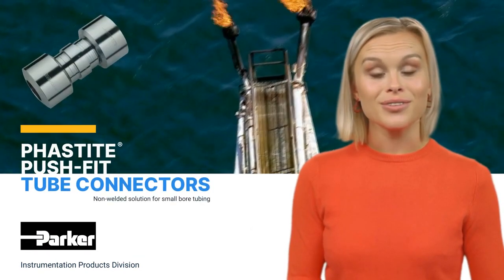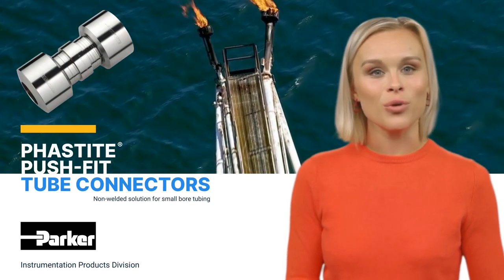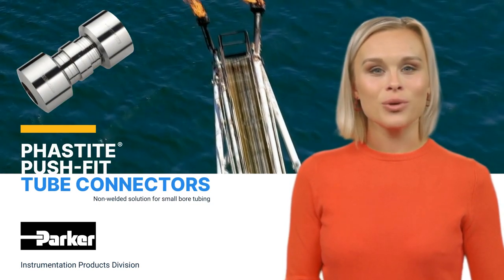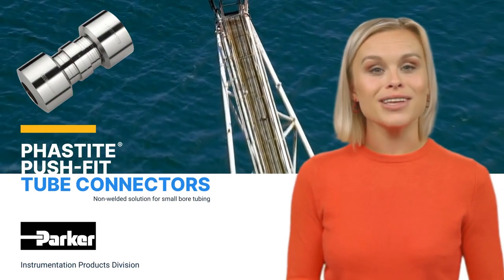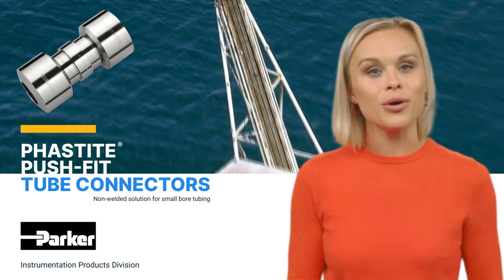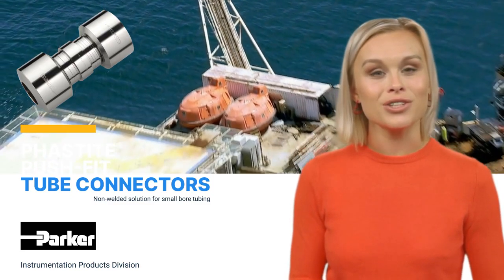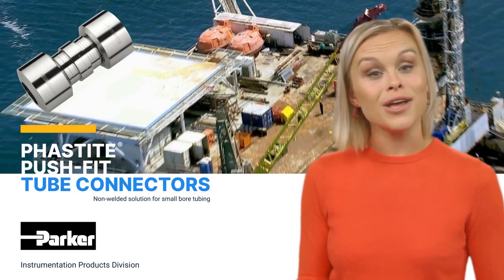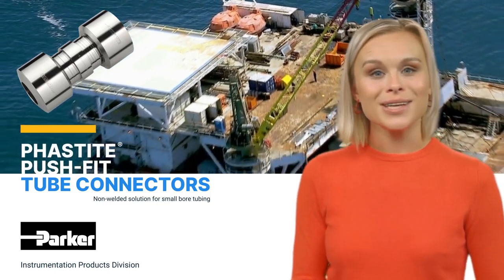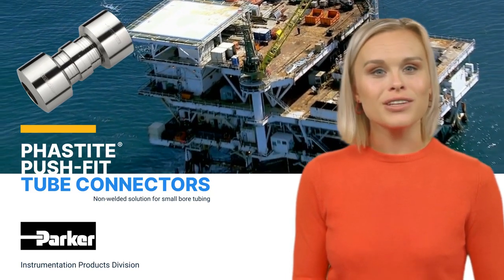The Fastite push-fit tube connector is a ground-breaking substitute for all welding techniques, including orbital welds. With the use of a hydraulic tool, this permanent connector without ferrules may be quickly installed. Simplifying the process of assembly and inspection, it also removes the need for hot work permits, cooling periods, non-destructive testing and welding expenses, resulting in safer and more effective operations.